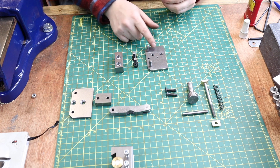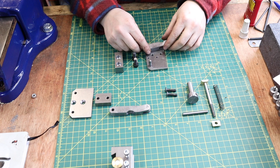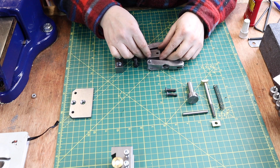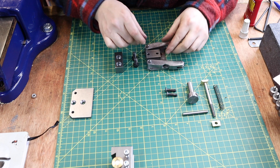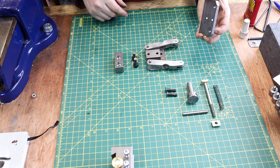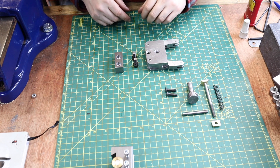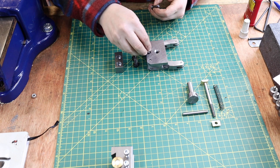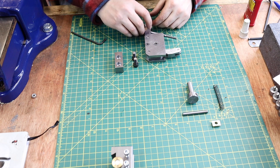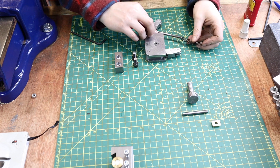Face plate goes on, pivot pins go on — that goes on there like that, that goes on there, and as we know from previous videos that goes on there like that.